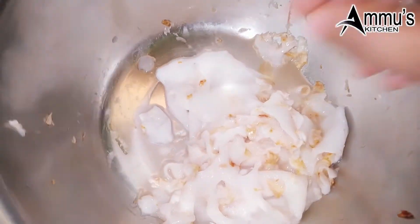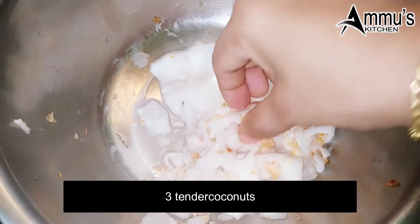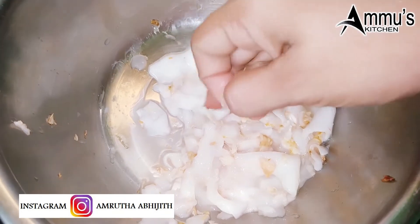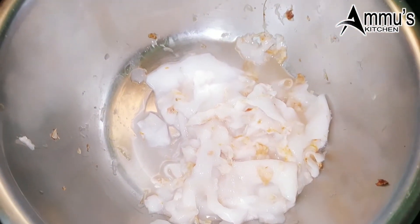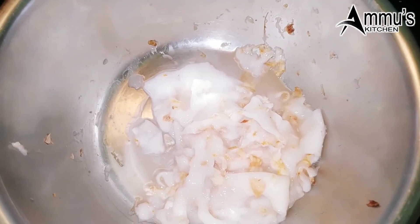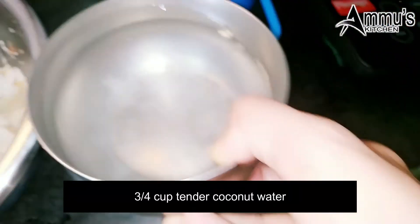This is a poison duck. I am using this one for three cans. This is a brown color. This is a poison duck. I have a skull and a cup of skulls. I have a small cup of skulls.